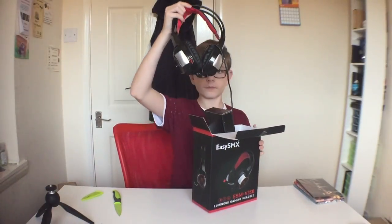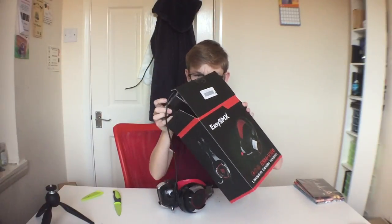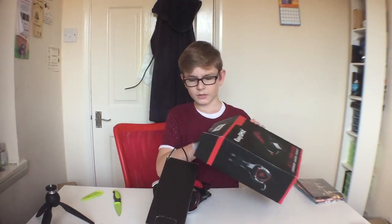Let's open it up. Look at this — well, this is a bit different. Different packaging.